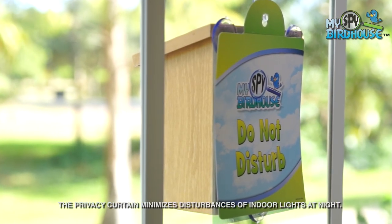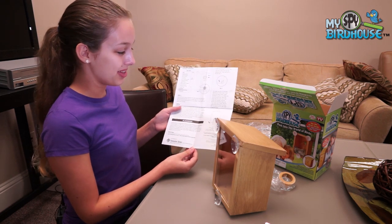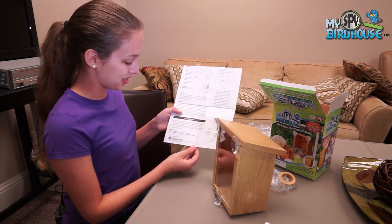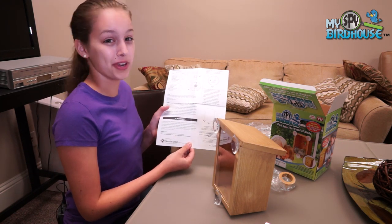The final step, which I am not going to be showing you today, is finding a good spot for your birdhouse. Located inside the instructions is a placement guide. It shows you where the best place to put your birdhouse is, depending on the type of bird that you want to attract.